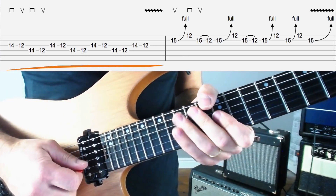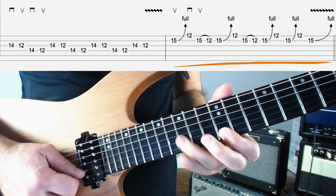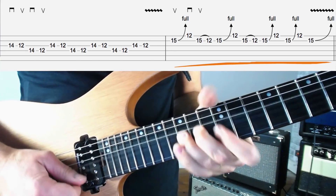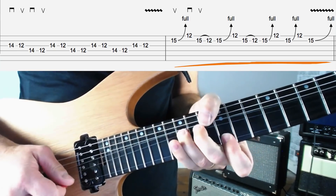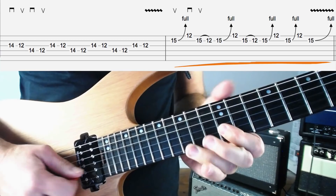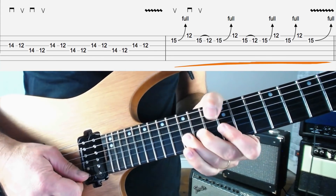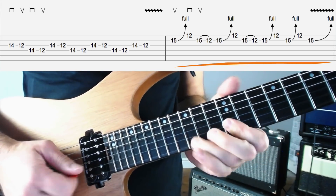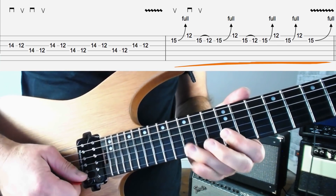Next we're going to move on to a little repeating idea. We're going to bend 15 up on the B string, play 12 on the top E string, then pick 15 on the B string and pull off down to our first finger at 12. Remember to kill this bend off — don't get the let-down. Kill it off with your right hand and just gently let it down with your left hand fingers. For picking: hit that with an up pick, then the top E with a down pick, the B string with an up pick, and then pull off. I might begin with a down pick but I would definitely do this bit: down, up, pull off, down, up, pull off.